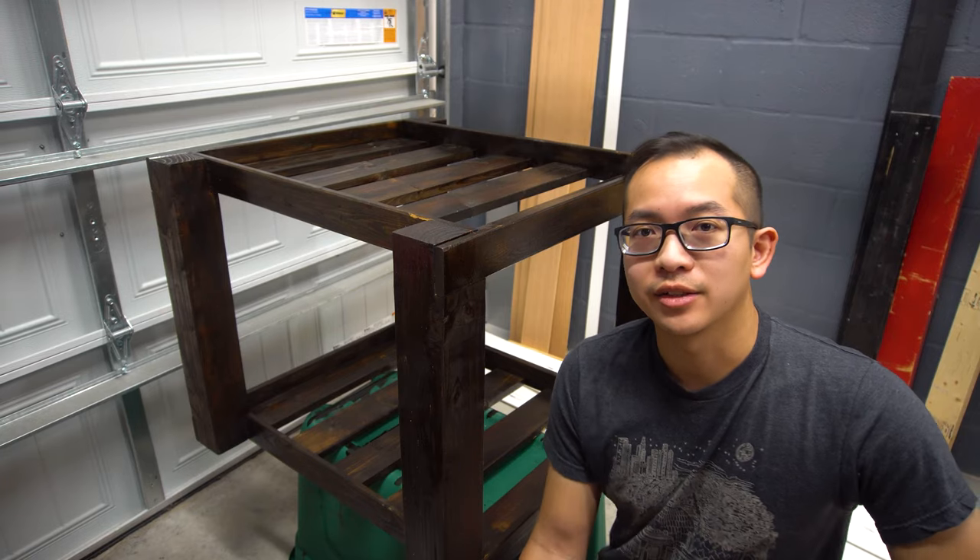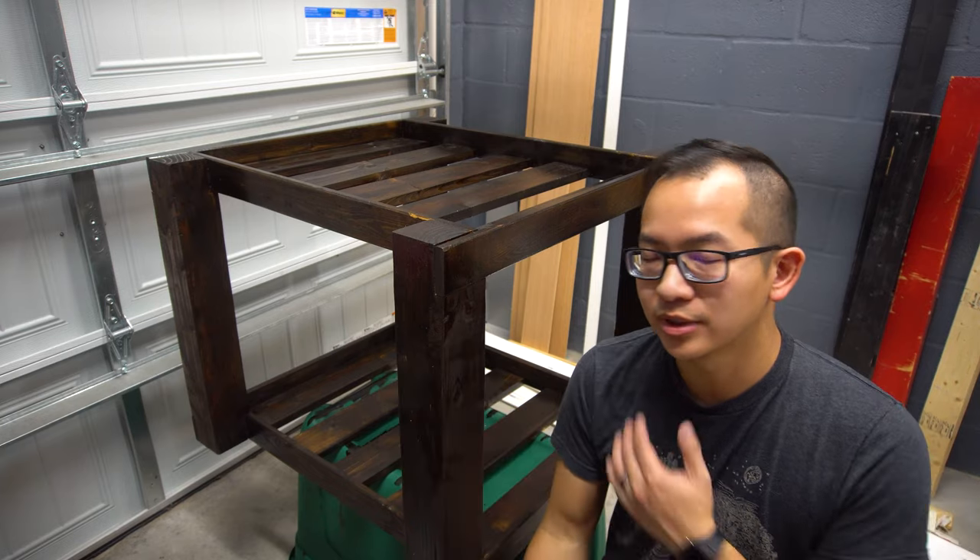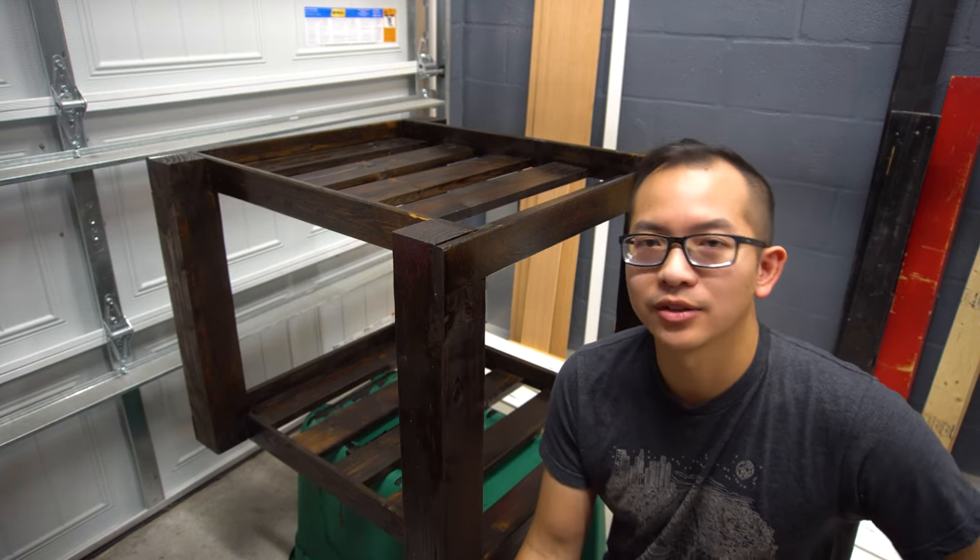Now that the stain is finally dry, I'm going to apply a fast drying polyurethane to protect the coating and to protect the dogs as well.